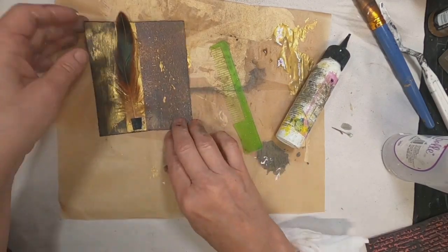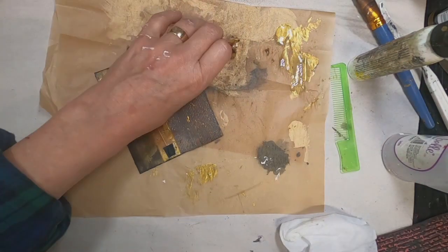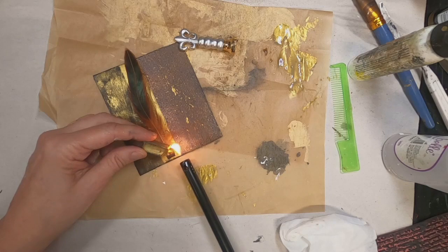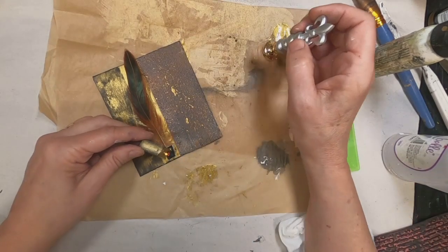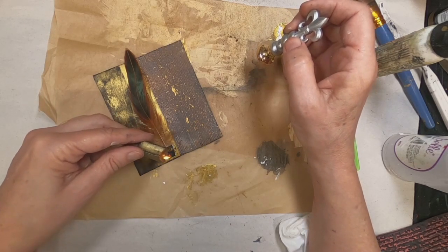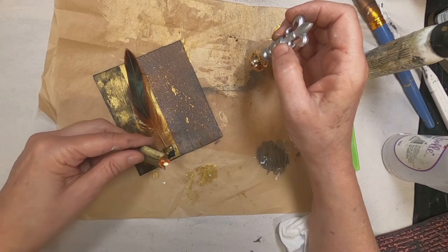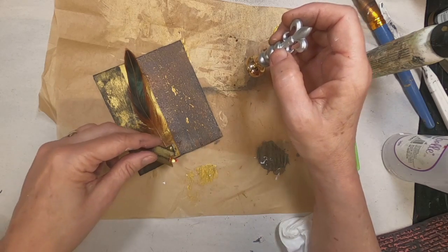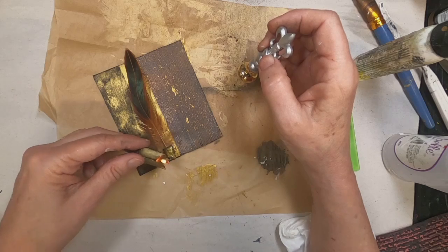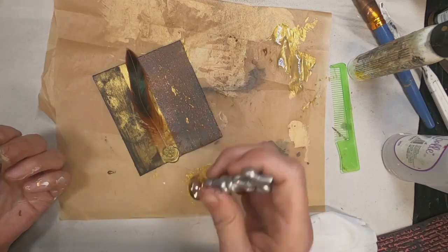There's nothing better to hide that tape than some sealing wax. So I'm pulling out my sealing wax and my seal, and we will melt that wax right onto the top of that tape, being very cautious not to get that flame close to the feather. I always keep a container of water on my table so when I'm using fire like this, I can stick it down inside that water and extinguish it so I don't have all that smoke. And there is my seal right in the middle of that.